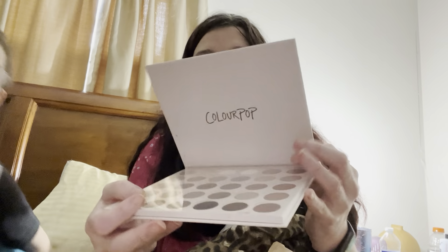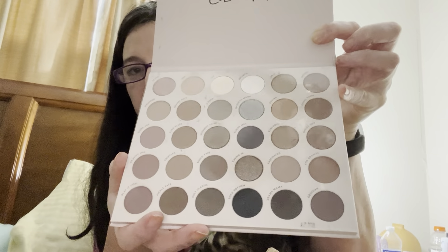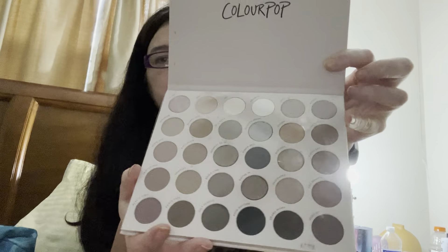The next one is Stone Cold Fox — it's another 30-pan palette, another 6x5. Very good. It is more neutral hues and things of that nature. I'm in my house dress thingy — it is what it is. If I say things backwards, my brain hasn't reconnected. It'll be okay.